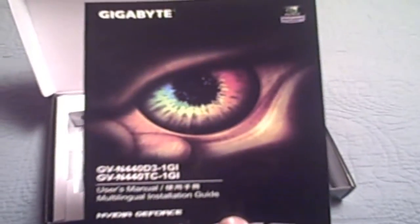So let's get to opening this. It opens up like that. Here is the user manual — that's pretty cool, might take a look at that later. Driver's CD and all that kind of good stuff. And here is the card.